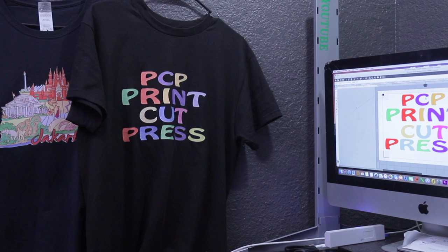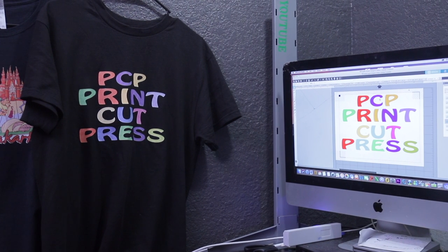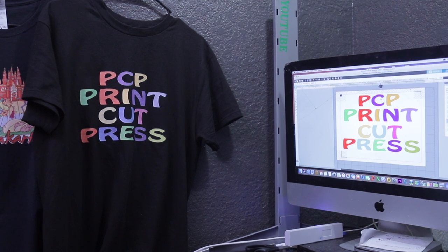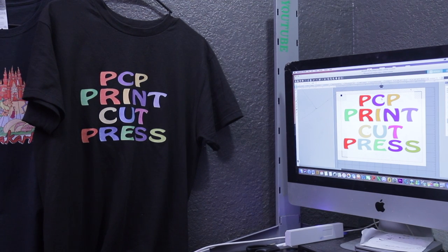I want you guys to subscribe to my channel so I can upload the full video showing you how to apply the heat transfer tape, how to print, how to cut, and also what kind of heat transfer tape I was using. Make sure you subscribe for more videos — thank you and thanks for watching.